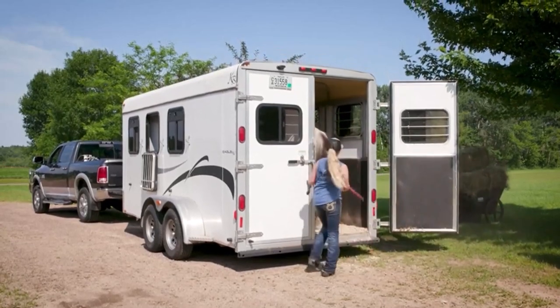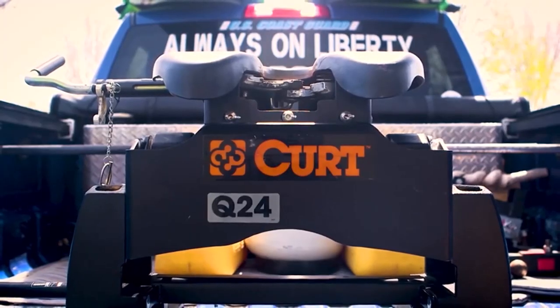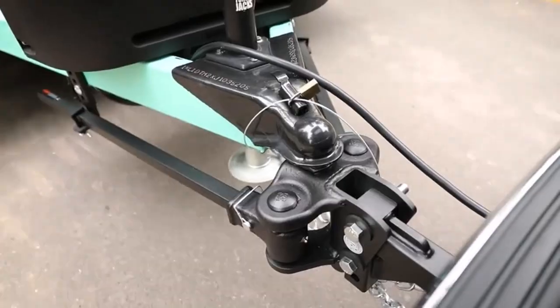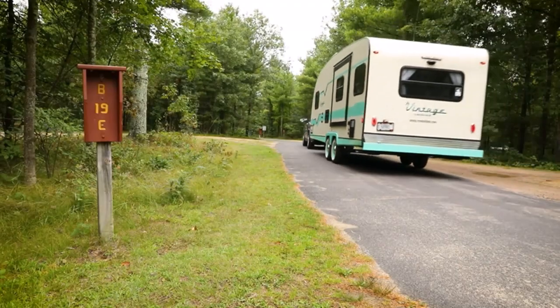Hey everyone! Welcome back to my channel, where I review the top products on Amazon, so that you can make an informed purchase decision. Today, I'm excited to share with you my top 5 picks for the best trailer brake controllers on Amazon. Designed to apply your trailer's brakes to increase your safety as you navigate the road, installing a trailer brake controller can make your journeys a lot less stressful.